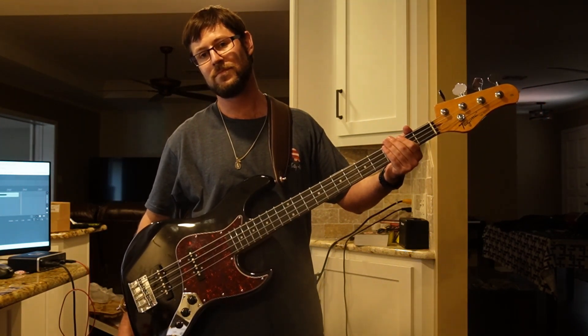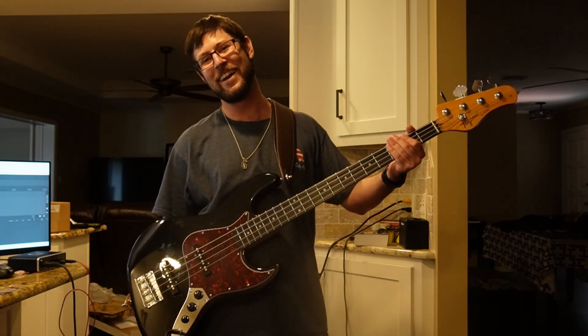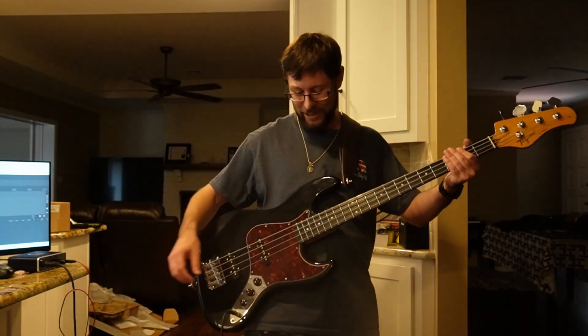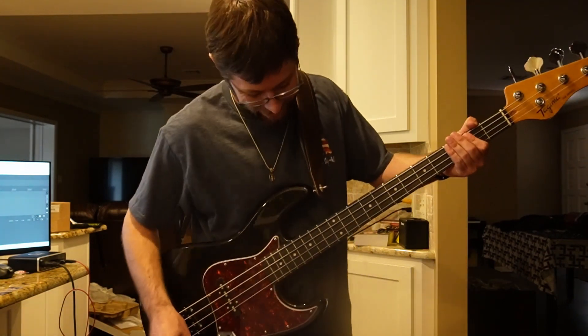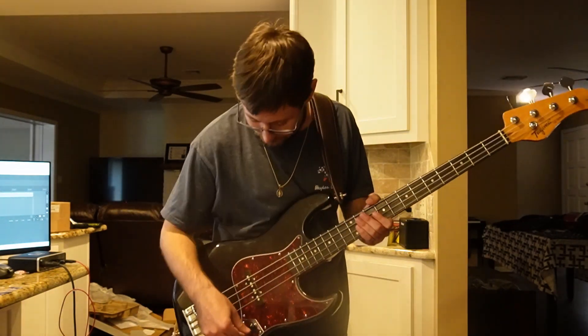People can hate on that line all they want — I like it. Oh hey, here's one bonus — I'll just throw this in on the flat ones as well.